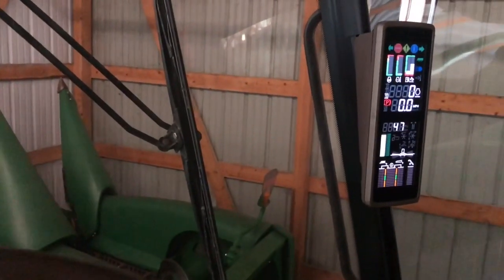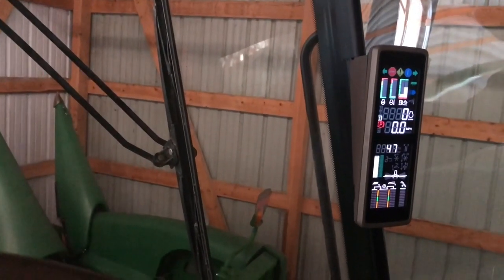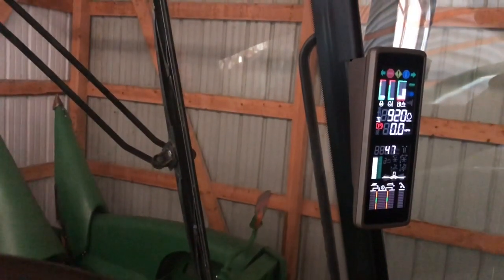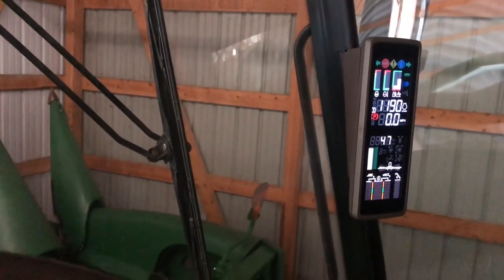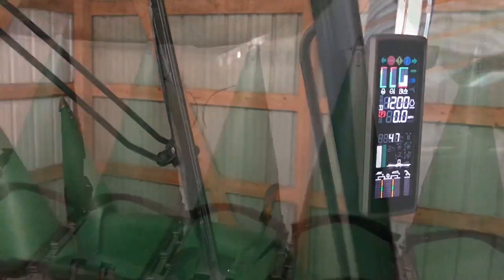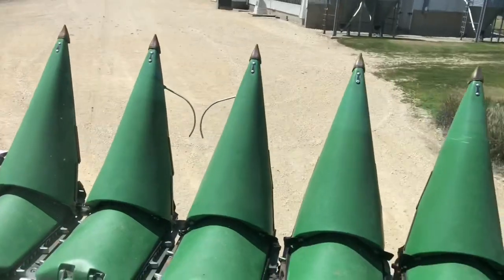Every year it's the same question: is the combine going to start after sitting all this time? Here we go. Oh my gosh.